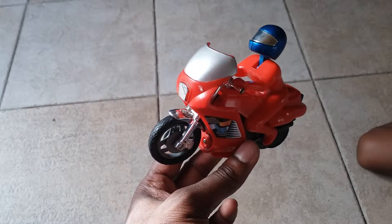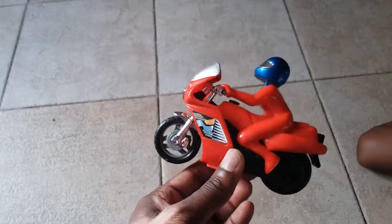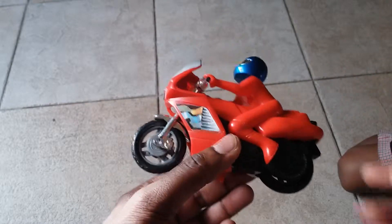Hey everybody, it's Dad and Ed here. Welcome to a review. And what's this? A motorbike. And who's this made by? Dickey toys. It's a Dickey toy motorbike.